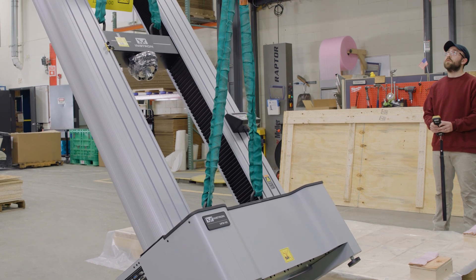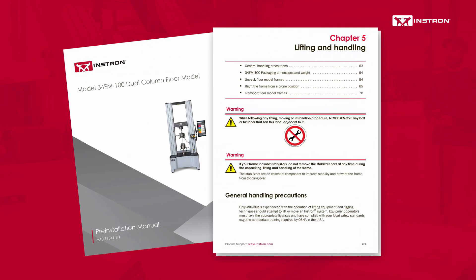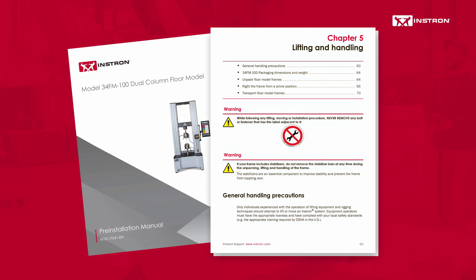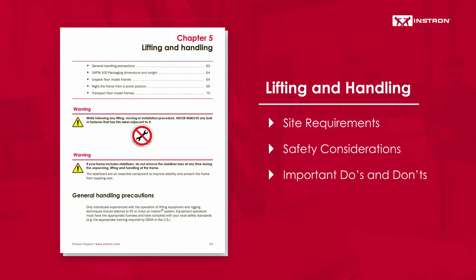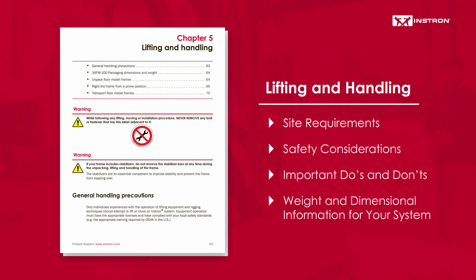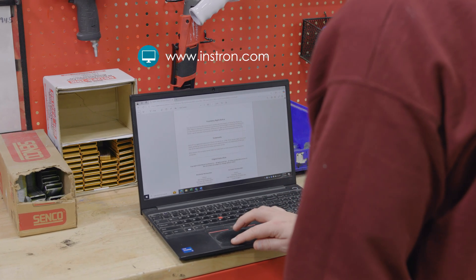Before writing or moving your testing system, it's important to review the lifting and handling section of the pre-installation manual included with your frame. This section provides essential information about site requirements, safety considerations, important do's and don'ts, and the weight and dimensional information specific to your system model. If you don't have a copy, one can be downloaded from instron.com.